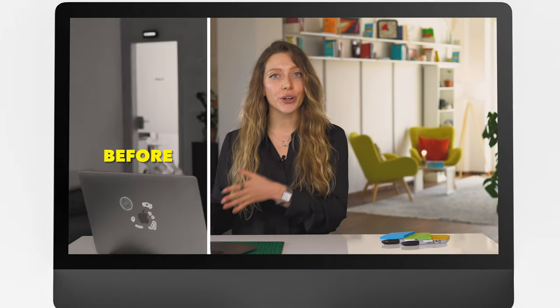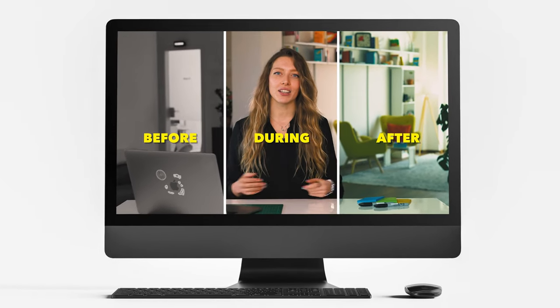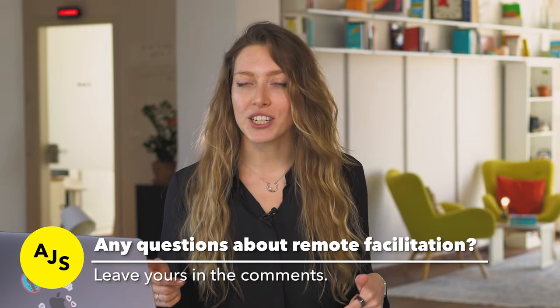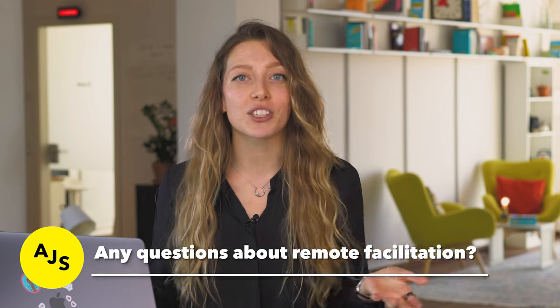In this video, you're going to learn all the things you need to consider before, during, and after a remote workshop to make it a success and ensure solid outcomes. Let us know in the comments below if you have any questions about remote facilitation or any difficulties you've faced while running remote workshops and we'll make sure to answer them.